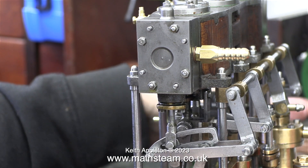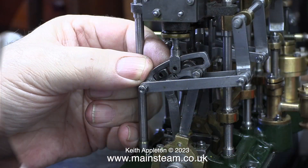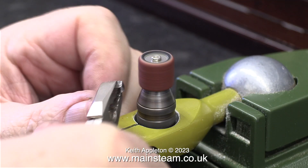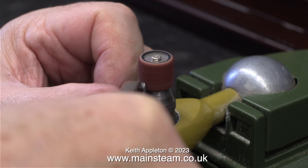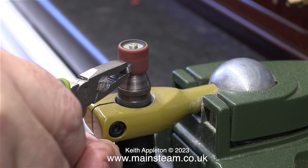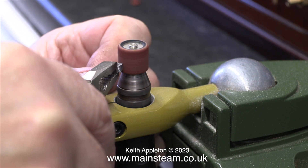Look at the die block in the expansion link — it's square whereas the inner part of the expansion link is round. I clearly needed to do something about this, and here I'm removing the die block very carefully so I don't drop it on the floor. I'm now going to round the ends of this to match the expansion link. To do this I'm using my bench-mounted Proxon motor tool which is currently fitted with a sanding drum. This is quite a coarse sanding drum so I'm being extra careful not to grind too much of the metal away.